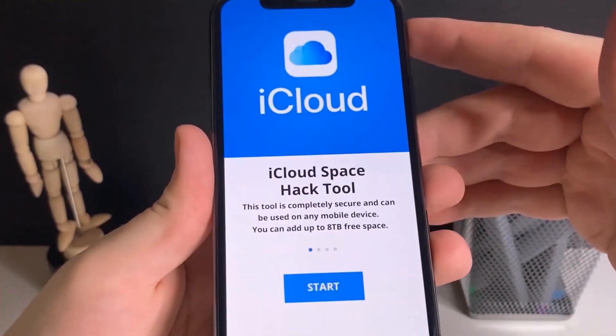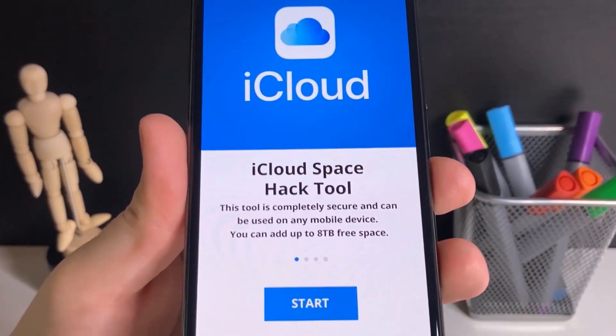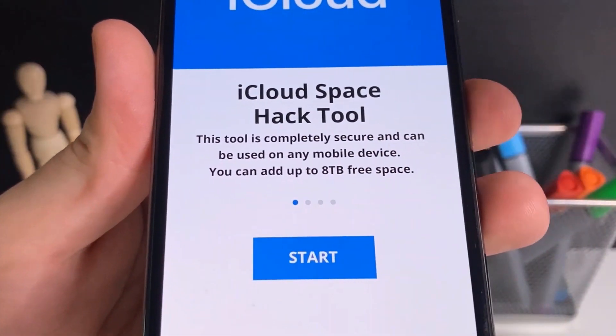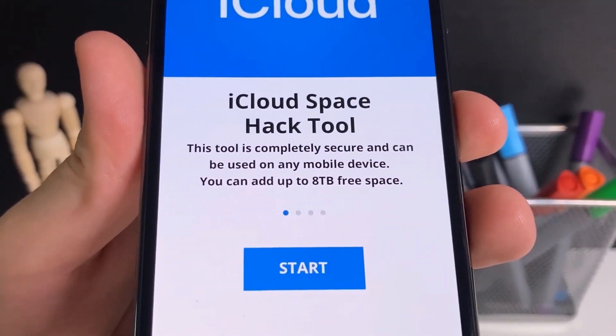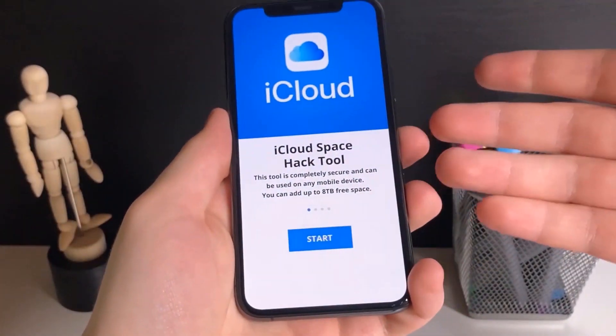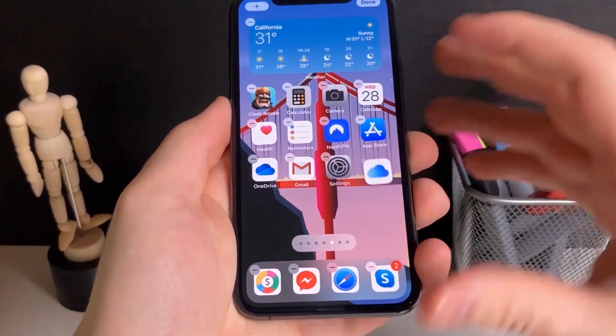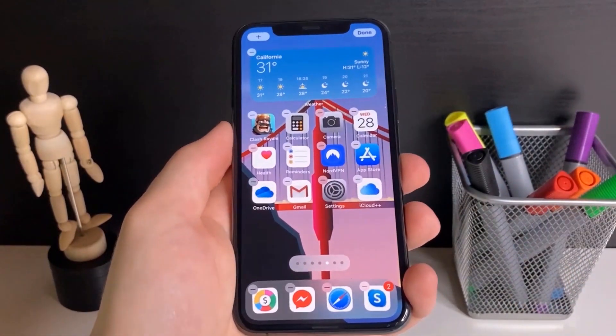Oh my gosh guys, as you can see I have iCloud plus plus on my device now. What this does is it gives you free space — you can actually get up to eight terabytes. It's completely secure and it can be used on any mobile device. iCloud plus plus is just super super cool.